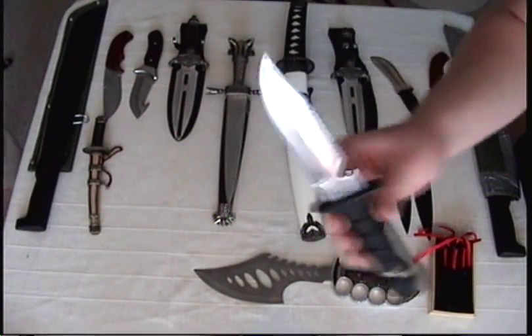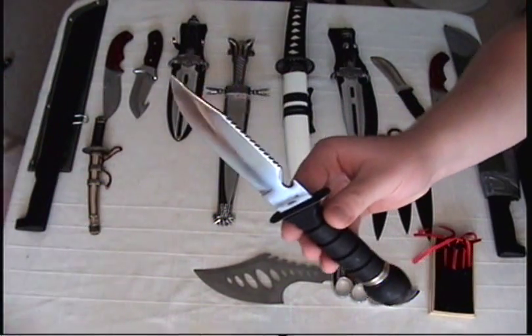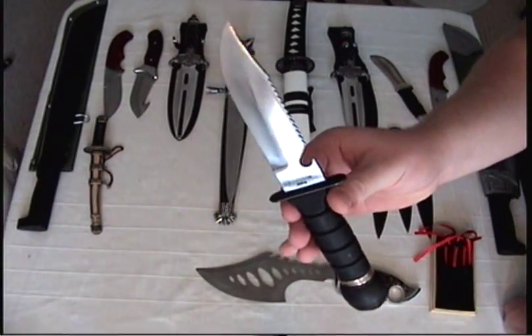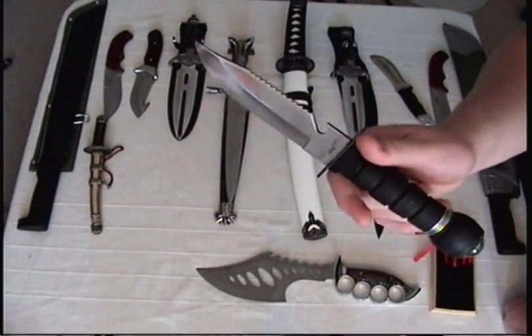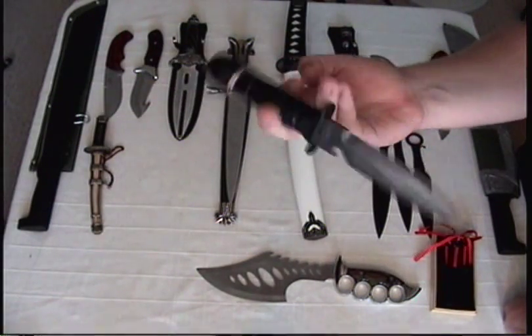The 1980s survival knife — The Survivor. You have to look up the commercial for this; I'm going to link it in the description. I actually have a review for this already, so you've probably already seen it.